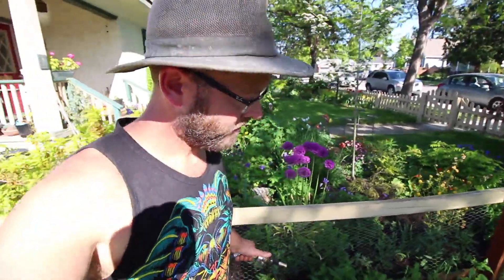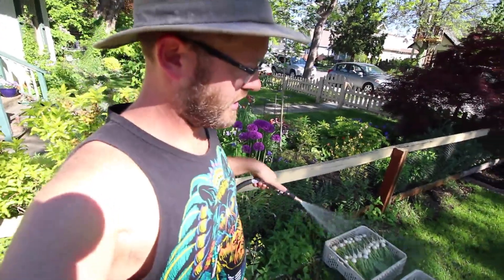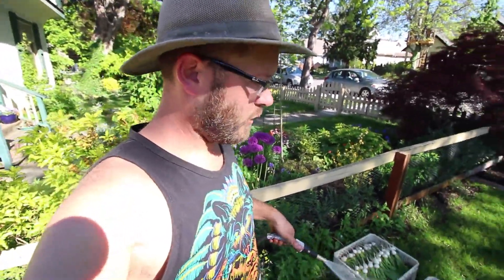Now since I'm not at my main farm where my walk-in cooler is, I have to do some work here. So this can be a logistical challenge sometimes, but what I do to deal with it is I put these veggies in the shade right away and I just spray them with water to keep them cool.